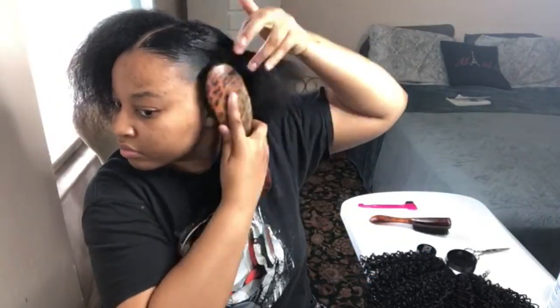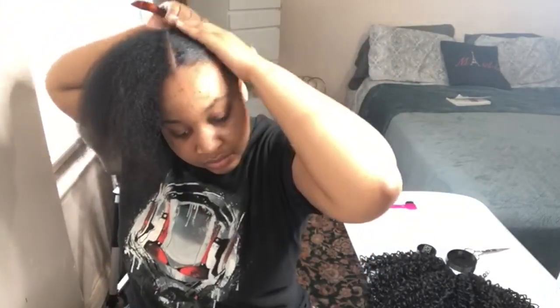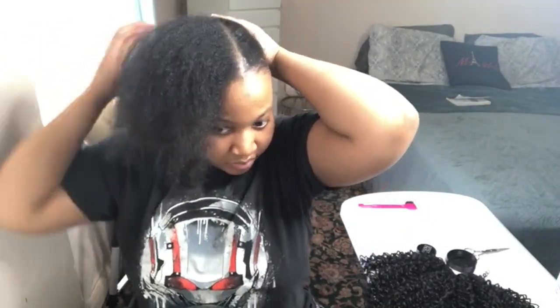I struggle with natural hairstyles, but I found this one to be very simple. I don't really know how to do natural hairstyles — this is why I wear wigs — because I find it easier to maintain instead of constantly applying heat on my hair. So this was a very cost-efficient and fast hairstyle.